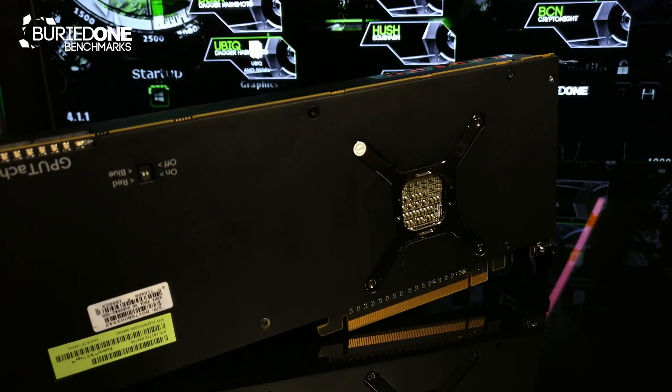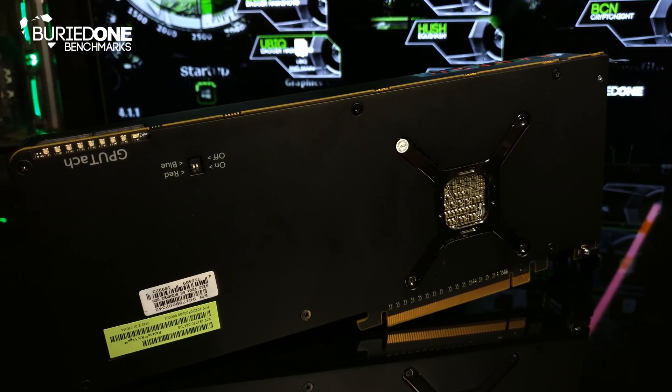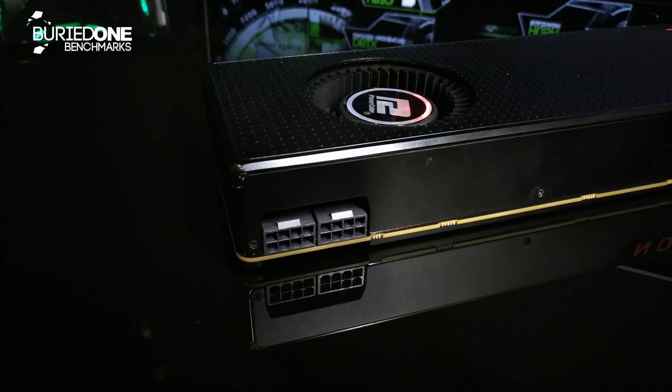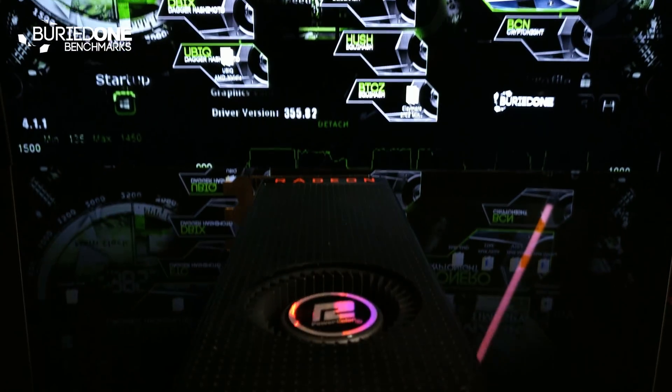It also has indicator LEDs showing how much power it's actually using at any given moment. It also has two 8-pin connectors to draw all that power. Let's torture this card and see what it does.